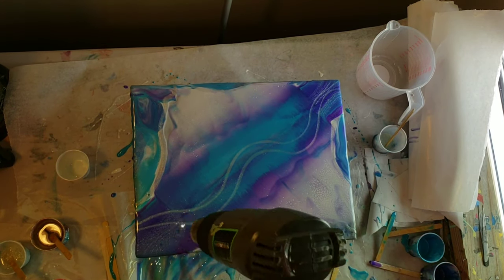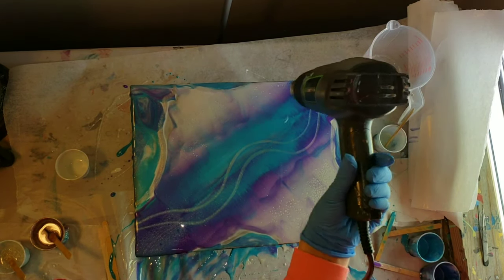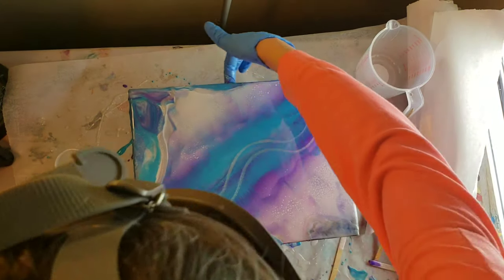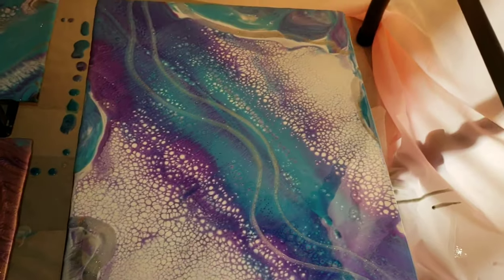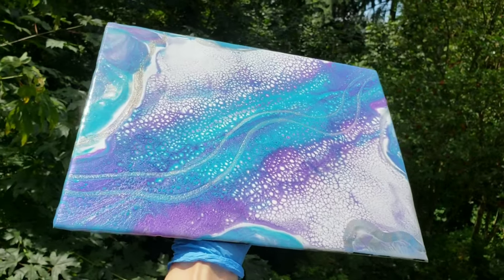You can really see the cells starting to pop up. I'm going to use my heat gun on high heat to pop any bubbles and make sure there's none in there. I'm going to take my fingers and go around the bottom to get any drips off before I take it to my dust-free zone. This is about 30 minutes later — check out the cells that popped up. And here it is all dry.